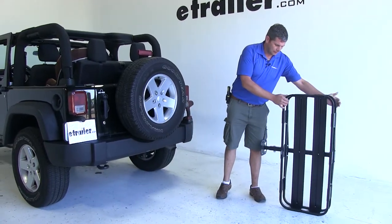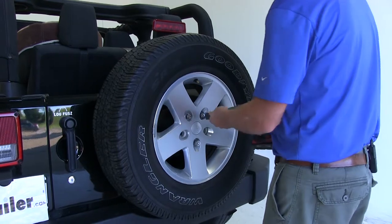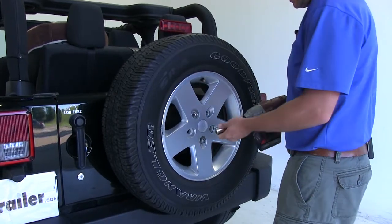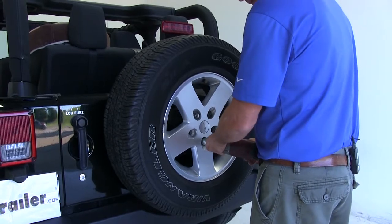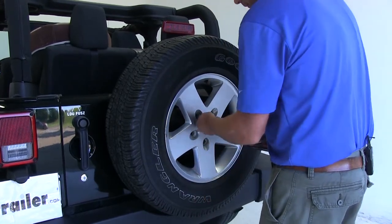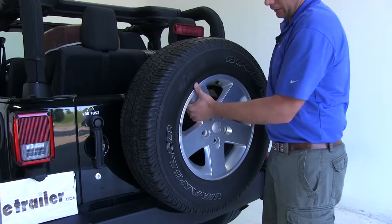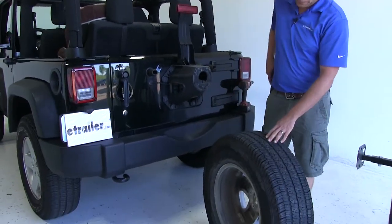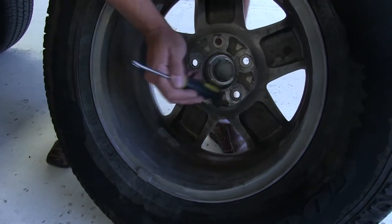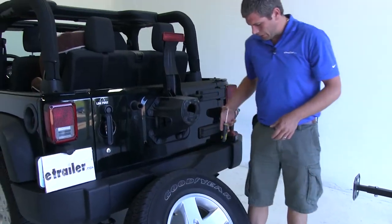To begin our test fit, we're going to set the carrier aside. We need to remove the spare tire from the vehicle. Most of them are going to have three lug nuts holding them in place — this one in particular has a wheel lock on it. We'll get that one off and finally our third. We're then going to take a rubber-handled screwdriver, or whatever you have that's nice and soft, and tap out the center cap in our spare tire. With that removed, we'll set the spare up against something so it's easily accessible.